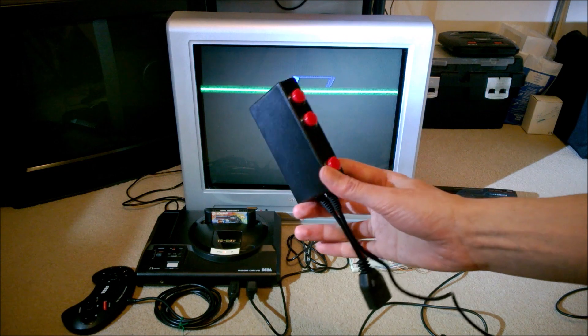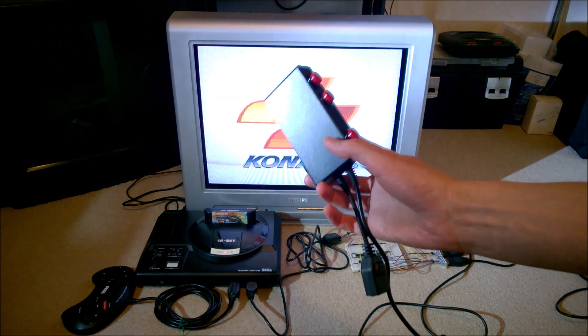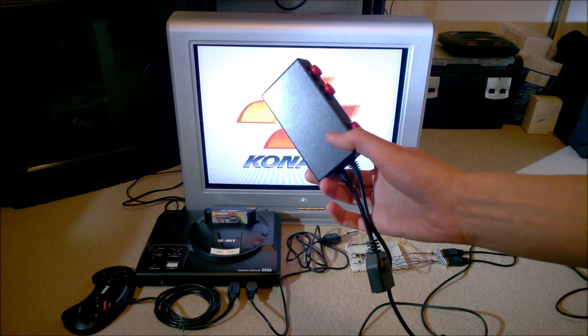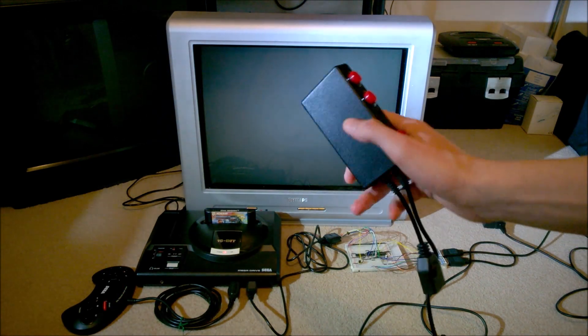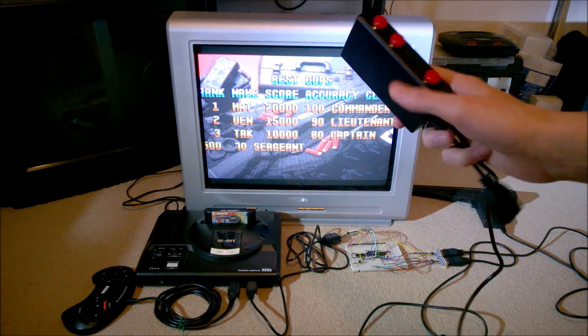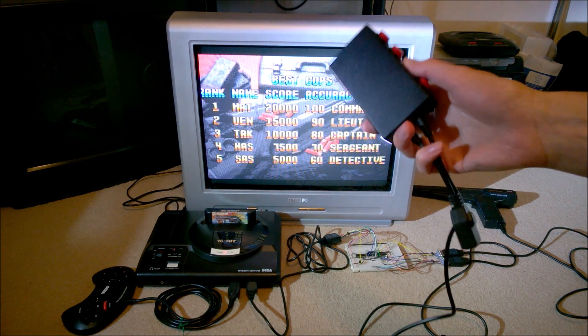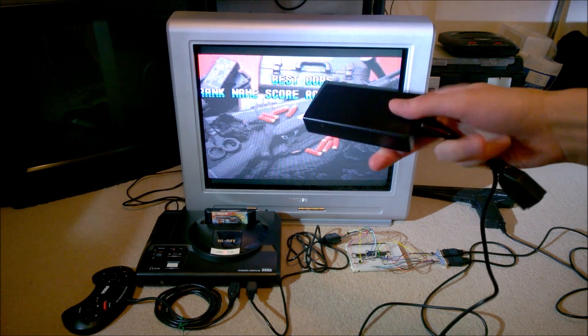There is the finished product. You can find the circuit diagram on my website — I'll put a link to that in the video description if you want to try it yourself. I'd be immensely grateful if someone was able to try the circuit with a Mega CD, as I'm unable to do that myself.